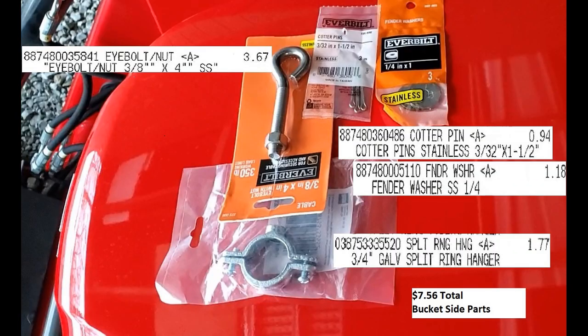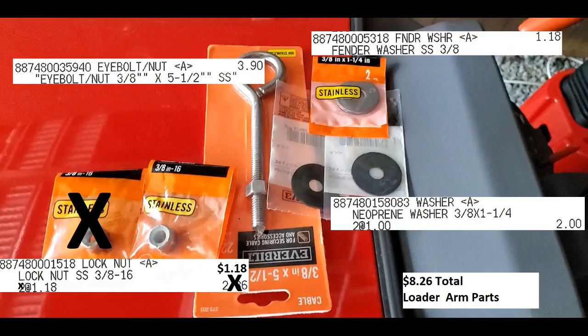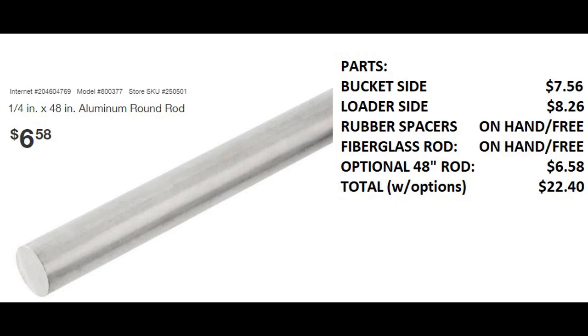Hey guys, this video is going to be the bucket level indicator build. I'll show you the parts list and all that stuff as well. It's for the Massey 1723, but it's kind of a generic project that I think could be used for numerous brands.